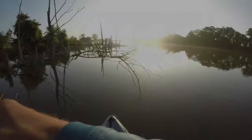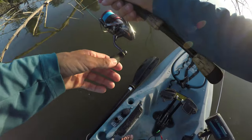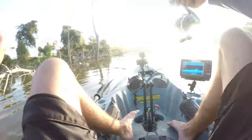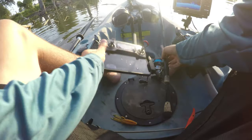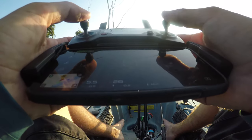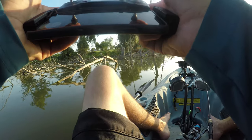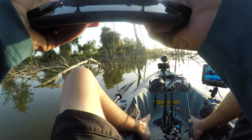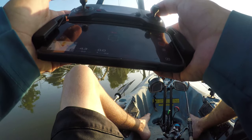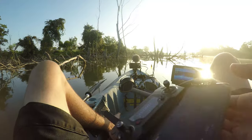I wanted to keep flying the drone around and get cool shots, but that noise is the controller telling me the drone is landing because it's just about out of battery. The battery life is about 20 minutes max — usually about 15. I've got four batteries so I could keep going back to the bank, but that's such a pain. I just decided to land the drone and go fish.